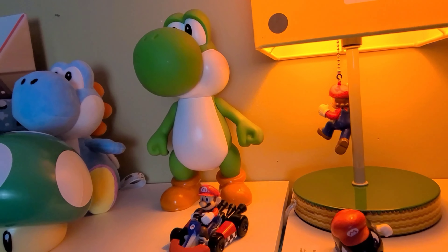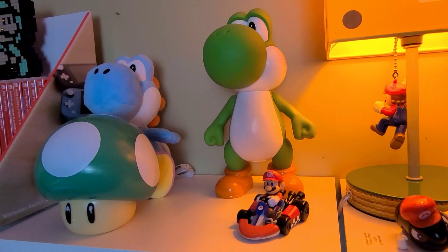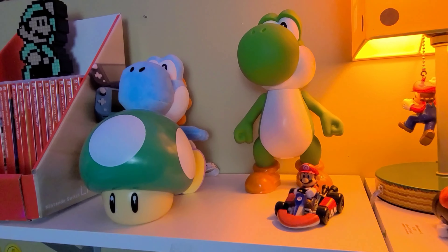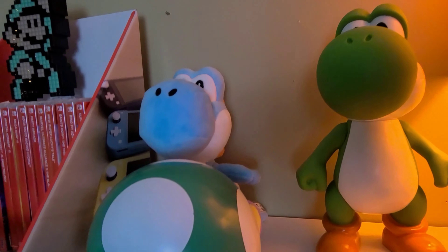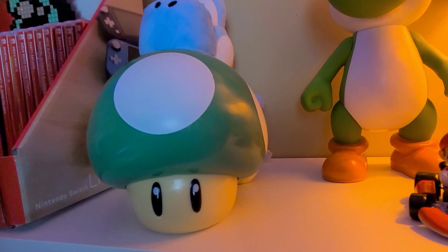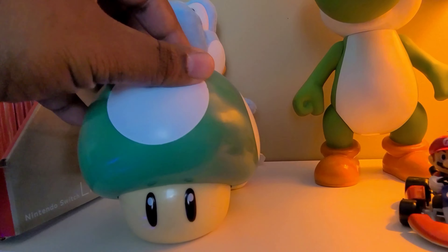Yoshi don't get enough play. Yoshi actually saved Mario as a baby — he's been taking care of this man his whole life and he don't get enough credit. Give my boy some credit! I also got a little Yoshi plush — I had to get a little Blue Yoshi some love. And we got a one-up mushroom right here, and it actually makes a noise too. When you press it, it makes the one-up noise. Those are pretty dope.